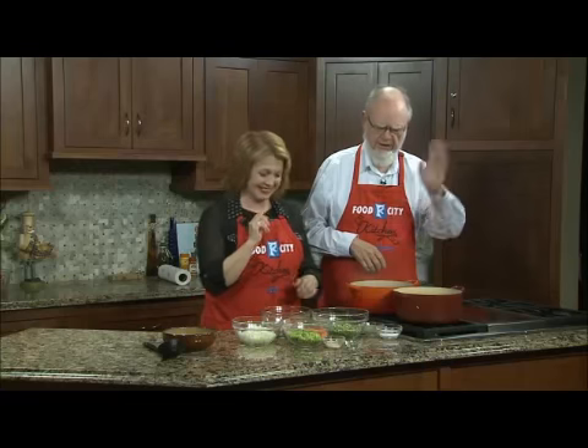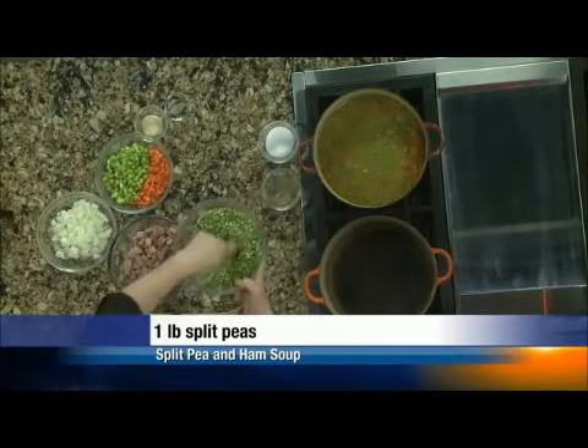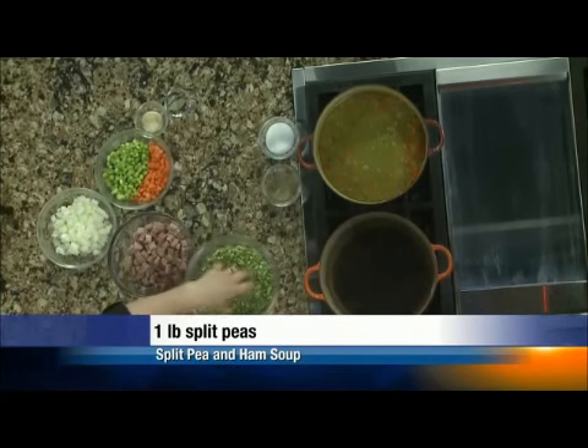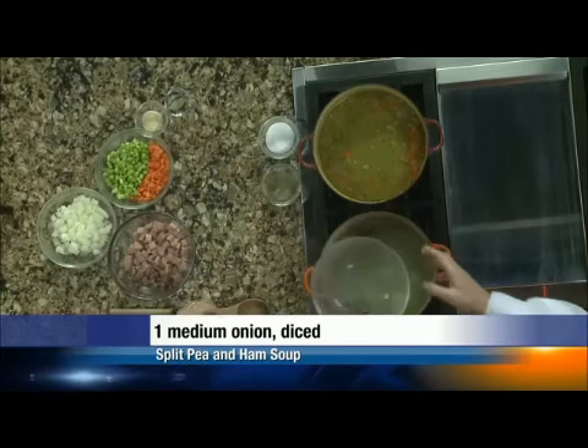I make fun of you over the directions. Folks, when you get the recipe, you'll see it's a sentence that says put everything in the pot and boil it a while. It really is that easy. We're going to do a pound of split peas — I just picked these over, made sure there weren't any little foreign objects in there.